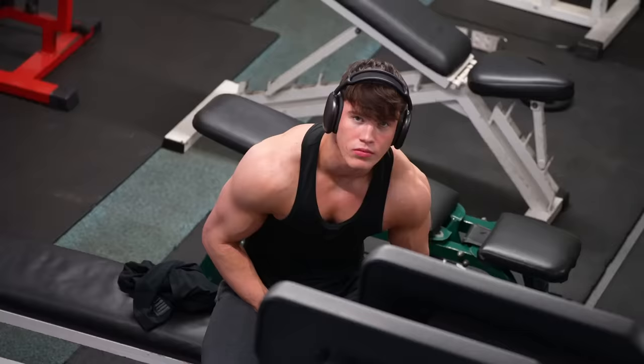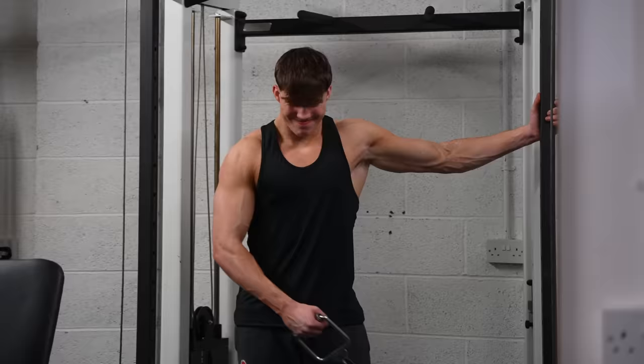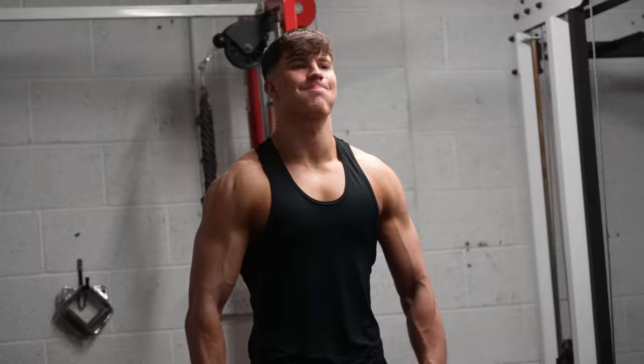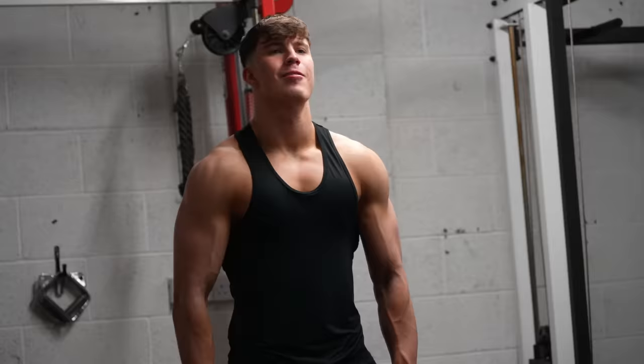And finally the big daddy — side delts. This is what makes someone look big and broad. Every upper body and push session I do the same thing: at the very start I do three sets of ten to fifteen reps of cable side lateral raises, and at the very end three sets to complete failure of dumbbell side lateral raises. I do cables at the start because there's constant tension on the side delts both up and down, whereas with dumbbells there's tension on the way up but on the way down gravity is mostly doing the work — that's why the dumbbells come at the end to fully burn them out.